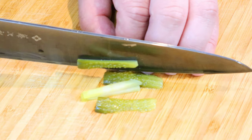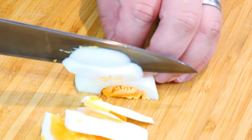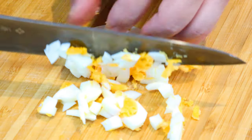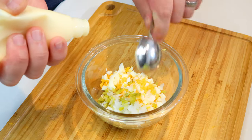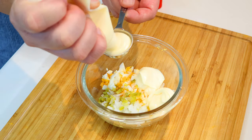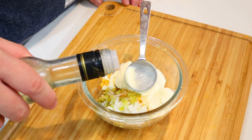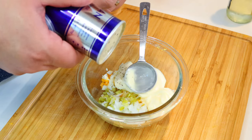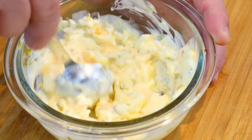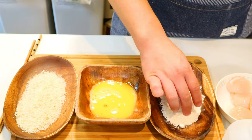In the meantime, finely chop some gherkins, and cut a hard-boiled egg in the same way. Into a mixing bowl, put the finely chopped onion, gherkin, and egg, then add a couple of tablespoons of Japanese mayonnaise. Add a dash of white wine vinegar and some ground pepper. Mix them all together and that's it — your homemade Japanese tartar sauce is done.